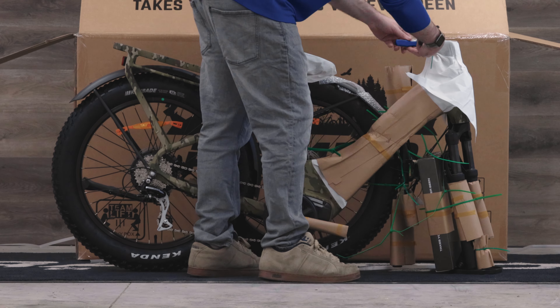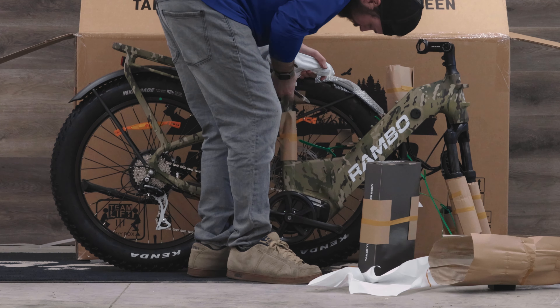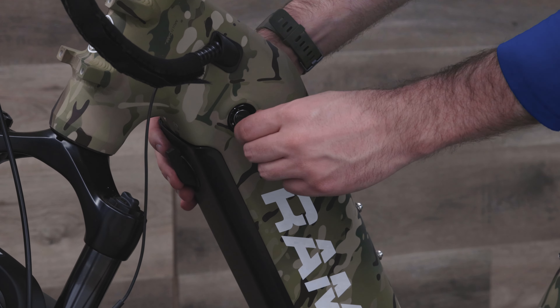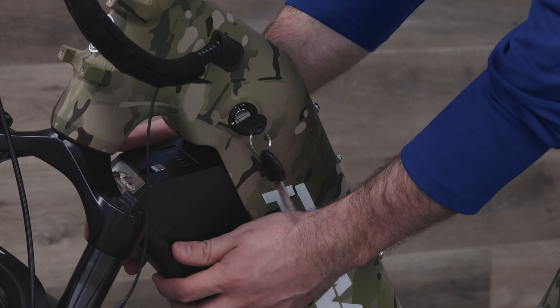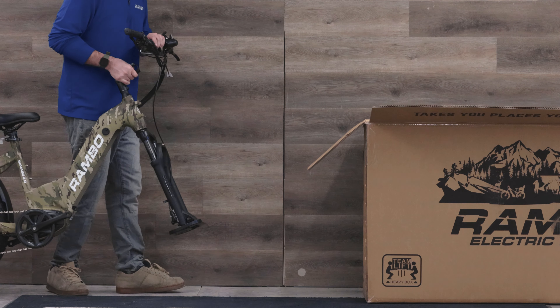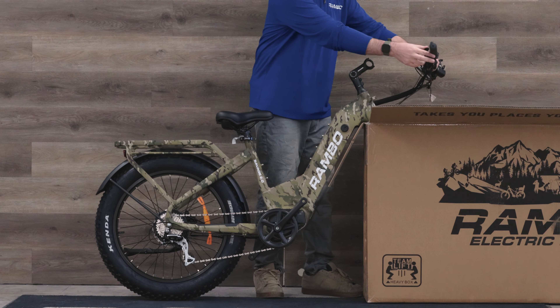The first step will be to remove the bike from the box and proceed to remove the packaging material from the bike. If your bike does happen to come with the battery attached, be sure to remove it during the initial assembly or any time you're doing work to your Rambo bike for safety. If you don't have a bike stand, we recommend using the edge of the Rambo box to hold your bike upright.